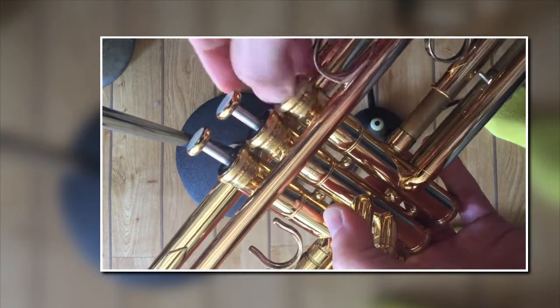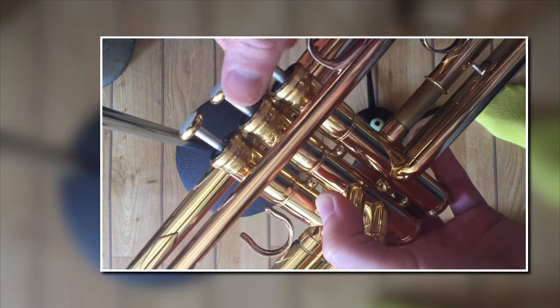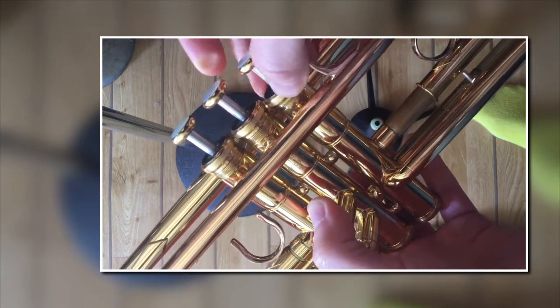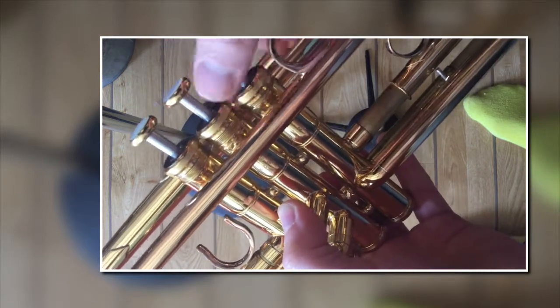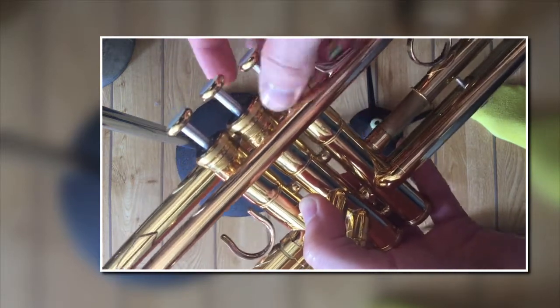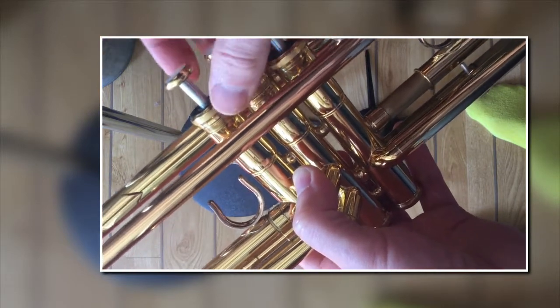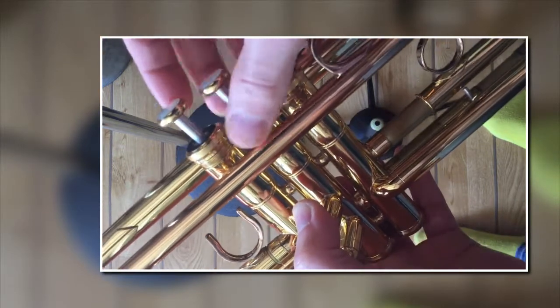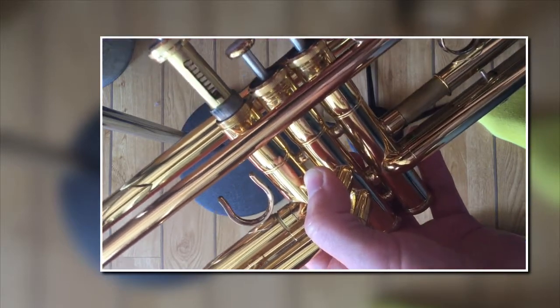Then just line it up so you've got the narrower side in the right place - it should just go in and click. Screw the top of the valve back on. This should stop any sort of gloopy valves - if they sound like they're scraping or they're dry, this will get rid of that straight away.